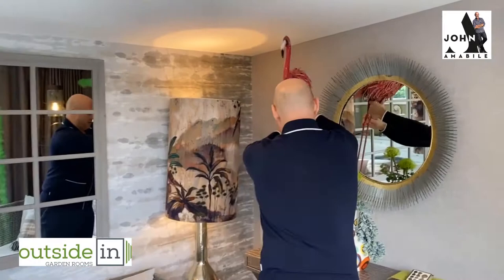My flamingo — I got this from Toffs as well. I just absolutely love it. Anything that just puts a little bit of a smile on your face, especially in this day and age, let's just have some fun with it.